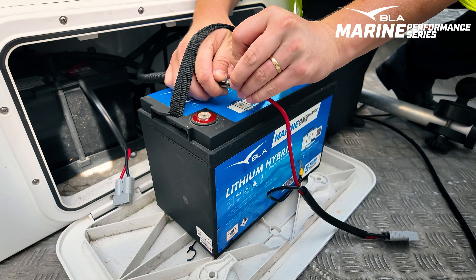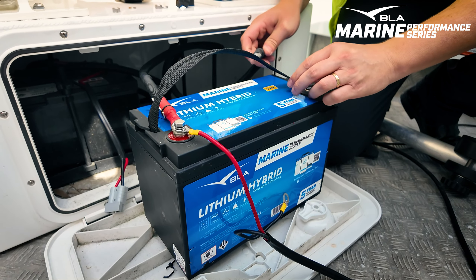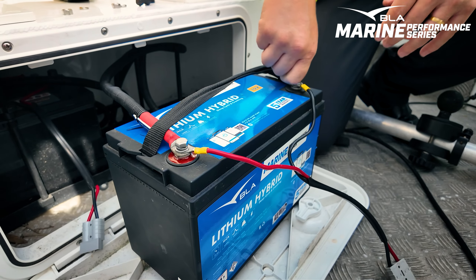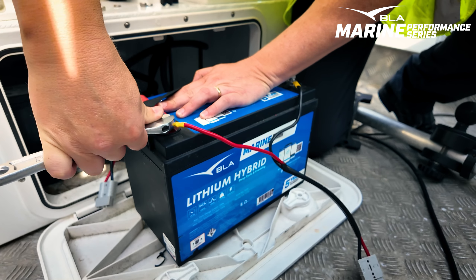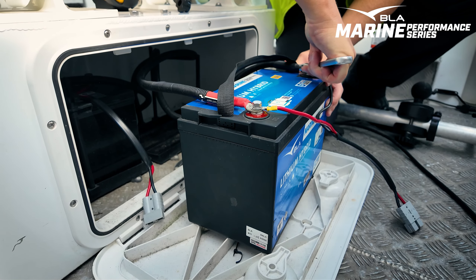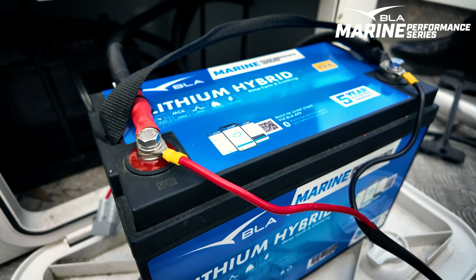The other really cool thing about that is we've also gained some usage. Our traditional battery at 25.5 kilos was only around 830 CCA, and it didn't really have great usable amp power. Our lithium is 1,600 crank, and we also have 100 usable amp hours of capacity. So you can now run some lights, sounders, and so on, and crank off the same battery.